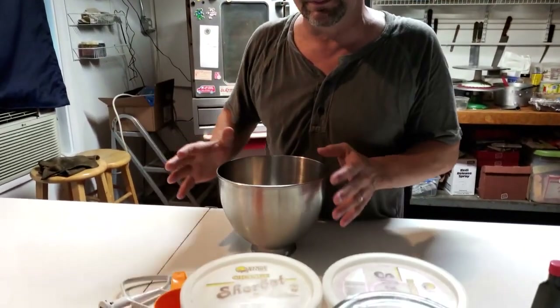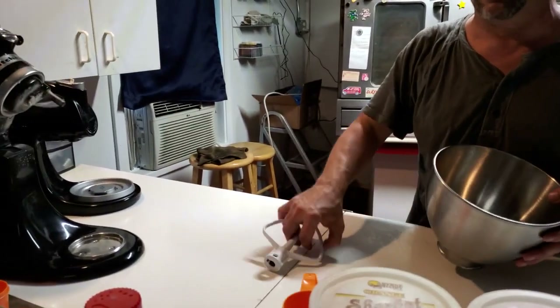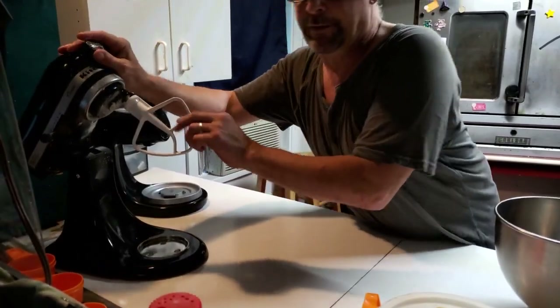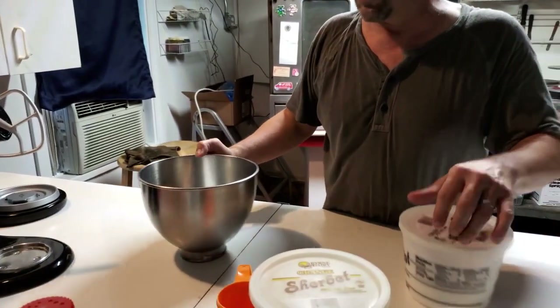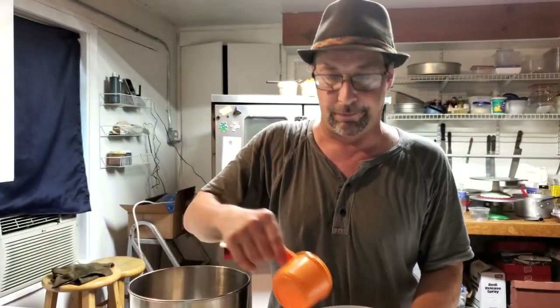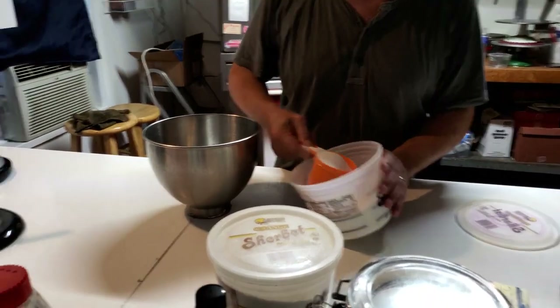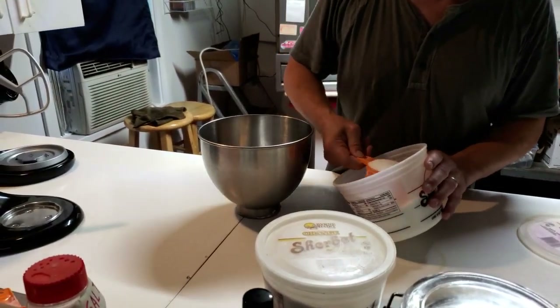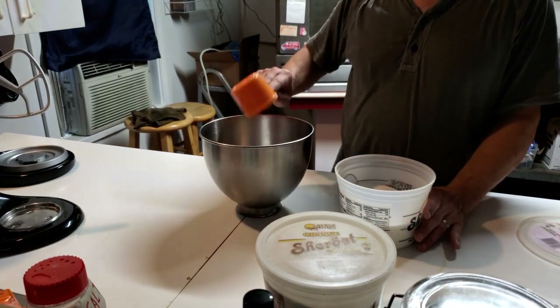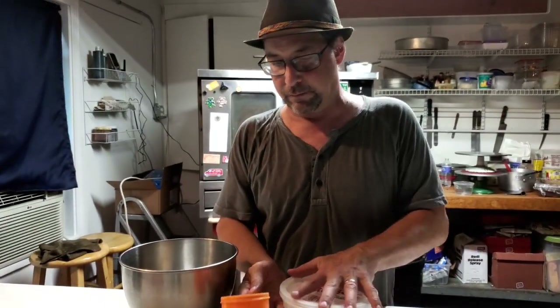We're going to make our coconut cookies here. First thing we're going to do is use the mixer — we're going to use the bowl, we're going to use the paddle, not the whipping kind. So we'll put that on. What we're going to need to do is start with a full cup of granulated sugar. Let's get that in the bowl first. That's eight ounces of sugar, just in case you didn't know.